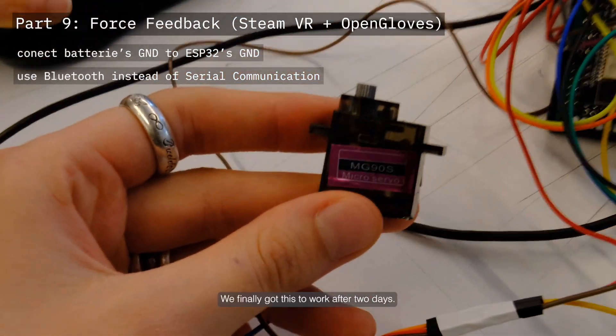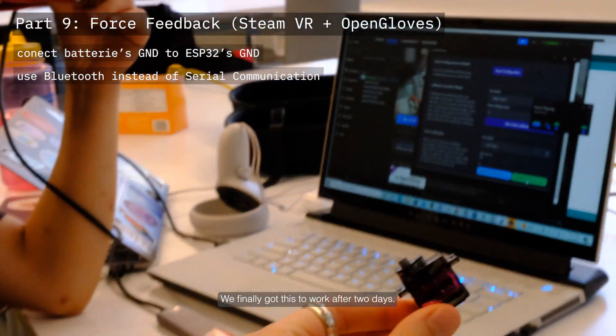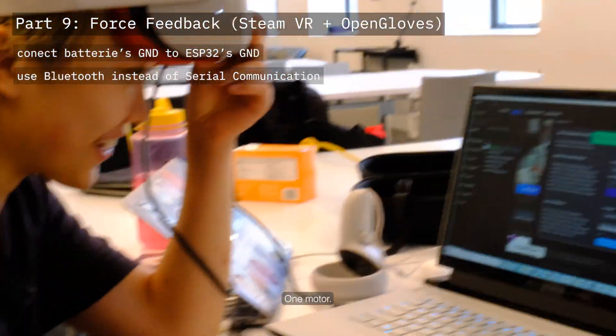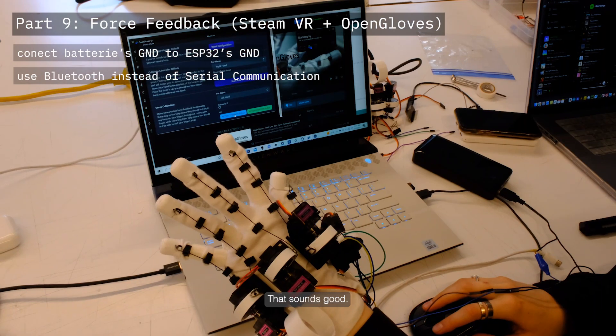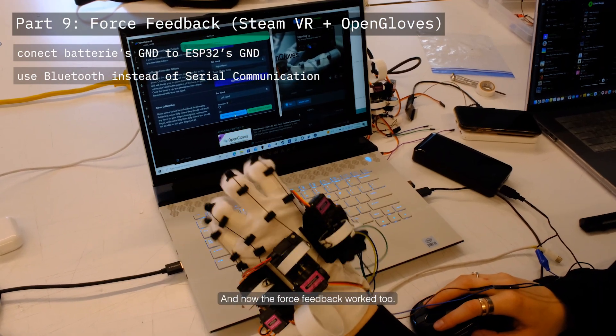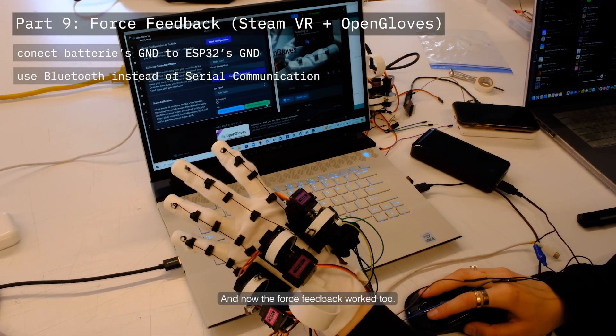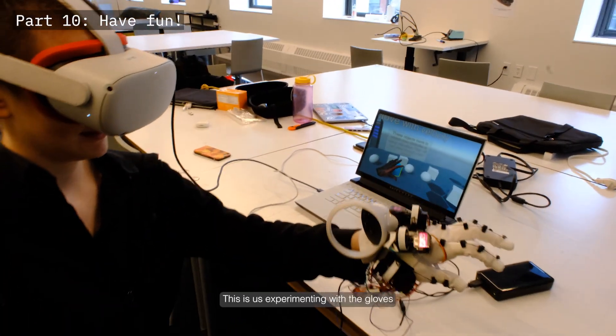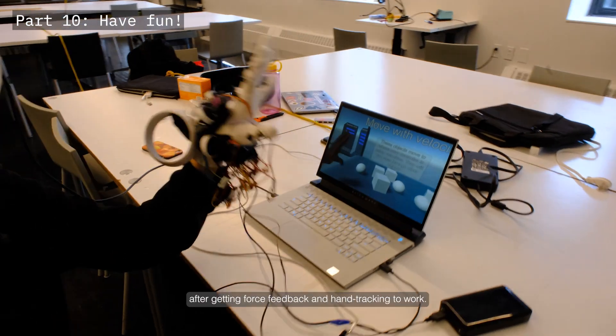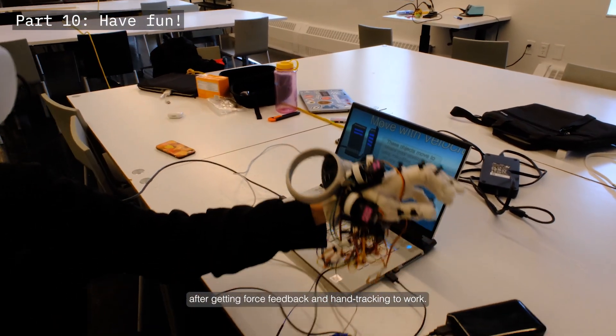We finally got the motors working after two days. The force feedback worked too. This is us experimenting with the gloves after getting force feedback and hand tracking to work.